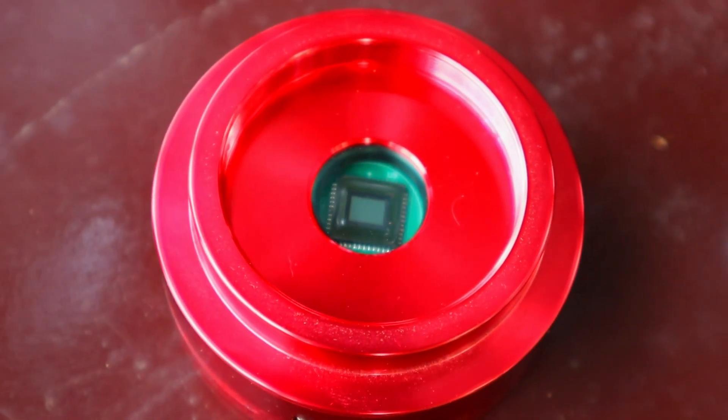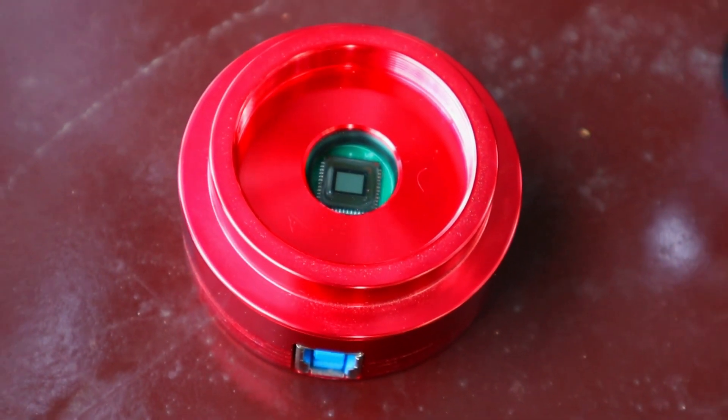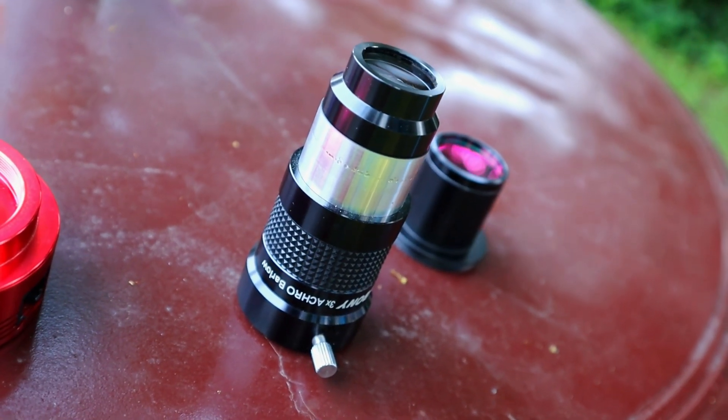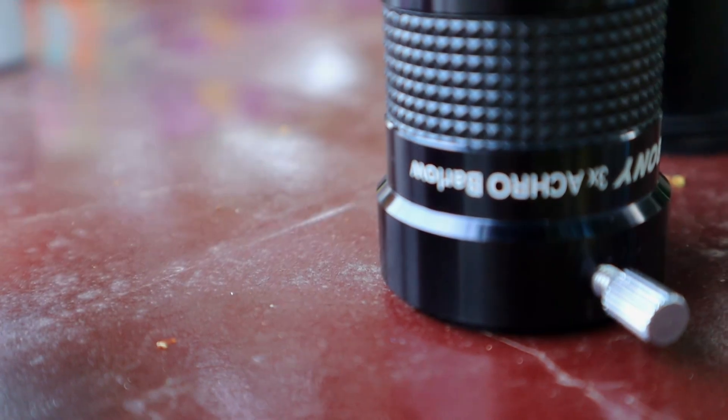To help with this narrow field of view, I will be using my ZWO ASI 120MC color astronomy camera, which normally fits on my guide camera but tonight I will be using it as my main camera, because I want this really narrow field of view that my normal camera doesn't have due to its large sensor size. I will also be tripling my telescope's focal length with a Barlow lens called the SV Bony 3x Barlow, which will triple my focal length from 1300 to almost 4000 millimeters.